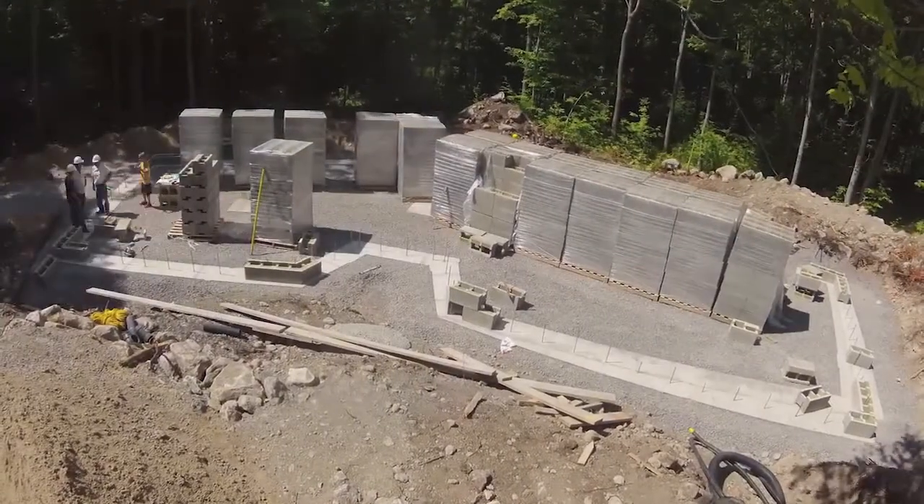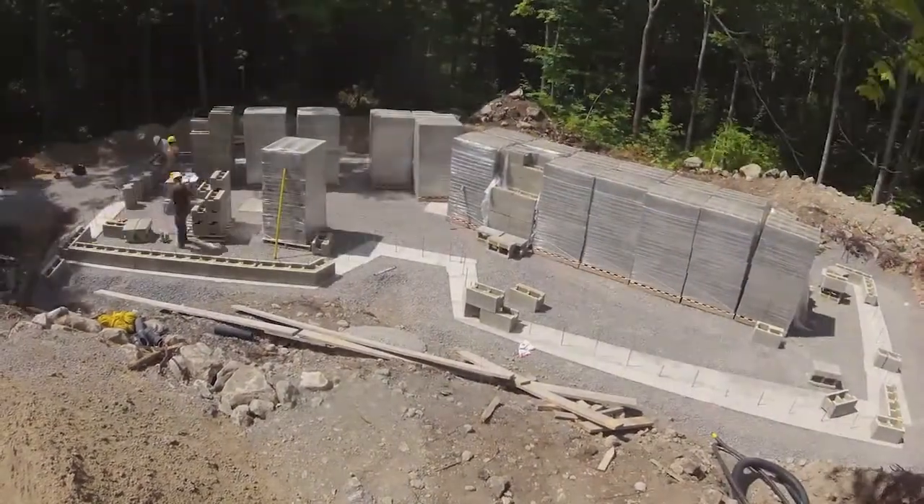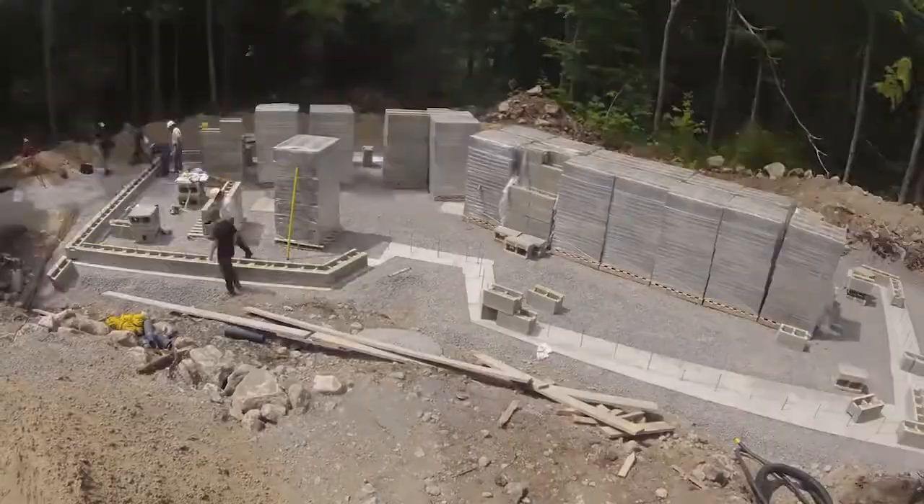Start with your corners and work your way through to building the wall from corner to corner. Some of the blocks are going to be a little bit misshapen, and it's really a result of the manufacturing process.